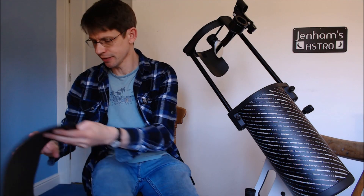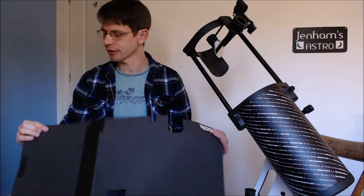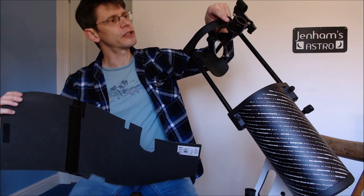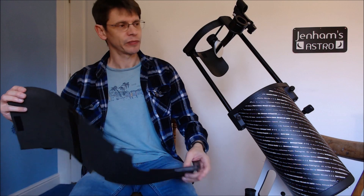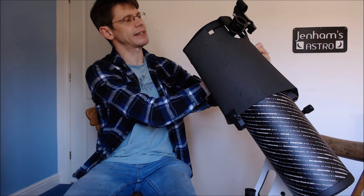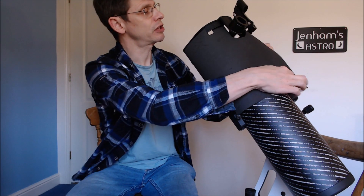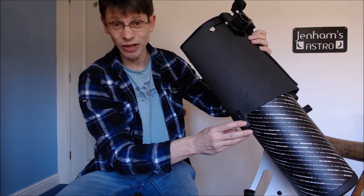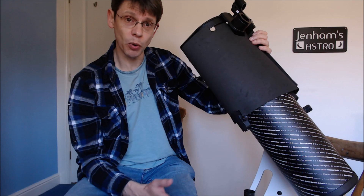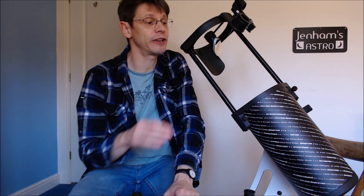Initially, I made a shroud that went all the way around the outside of the tube. It involved sticking a couple of sheets of the foam together and cutting out shapes to allow you to use the focuser and go around the red dot finder. With this arrangement the shroud goes around the outside and is attached with a bit of velcro. It basically works, but it's not very pretty, and you've got to take it on and off every time you want to put the scope away. So there's a better solution — produce a light shroud that fits inside the tube.